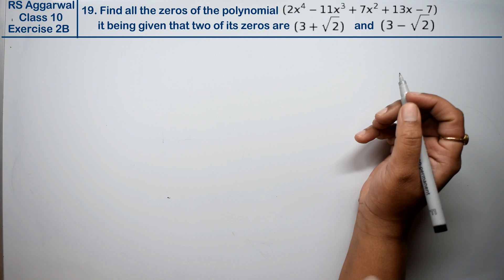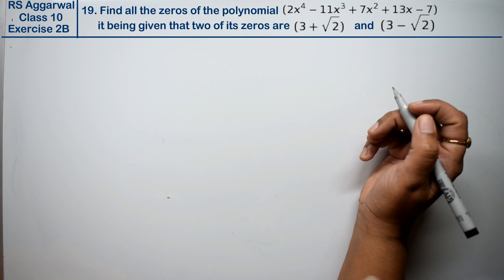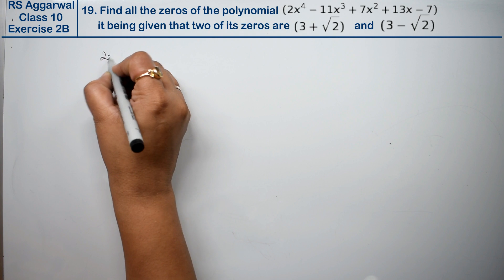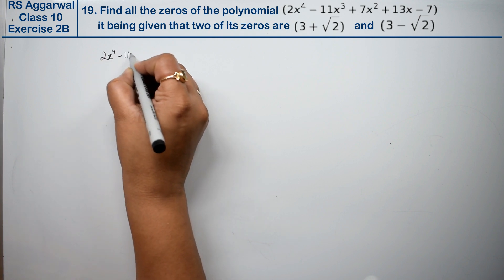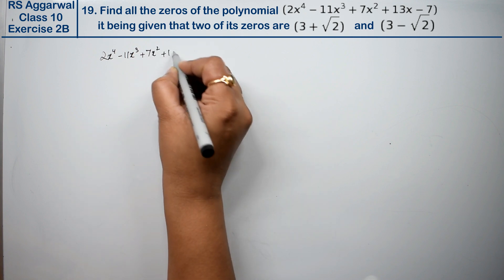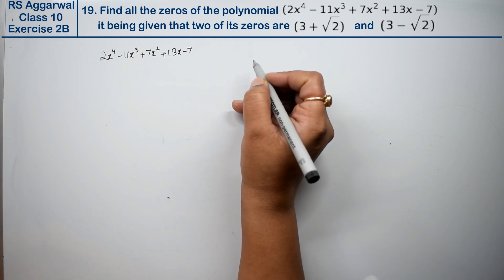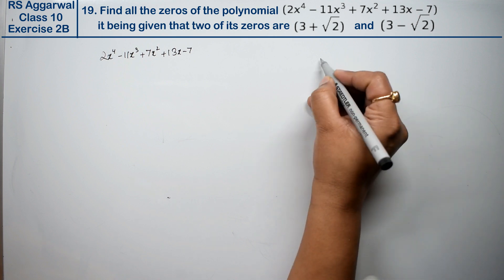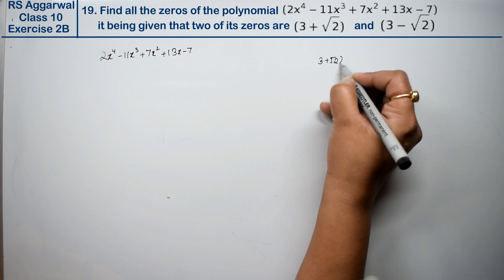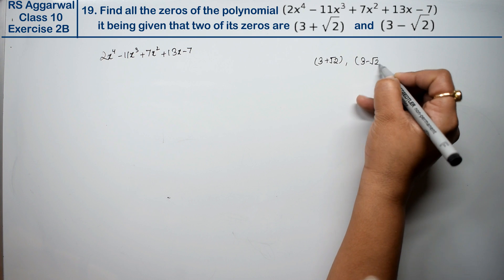Let's do question number 19 of exercise 2b, that is polynomials. The question is: find all the zeros of the polynomial 2x⁴ - 11x³ + 7x² + 13x - 7, given that 2 of its zeros are 3+√2 and 3-√2.